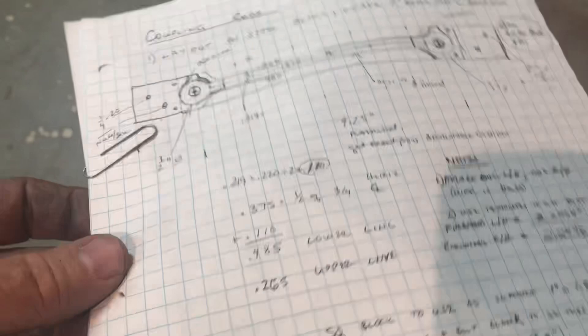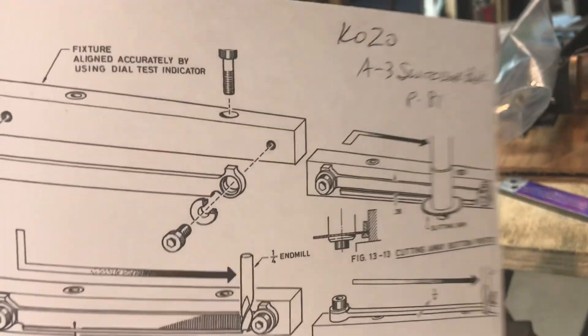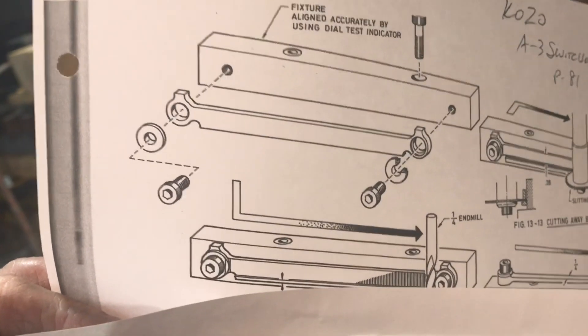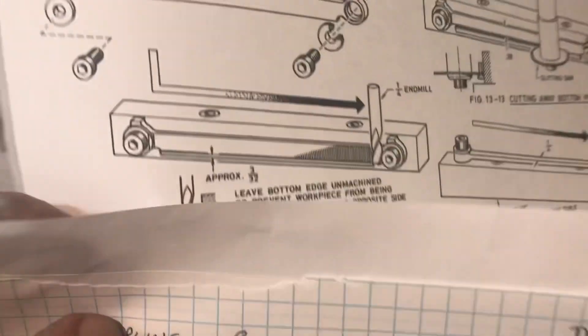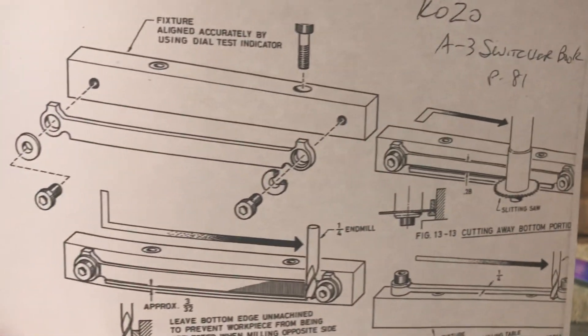I drew it out for myself, wrote down dimensions, and got the idea on paper. I keep referring to Kozo — his A3 book showed how he made connecting rods and bolted them to a piece that would hold them and enabled a lot of the fabrication. This is page 81 of the Kozo A3 switcher book.